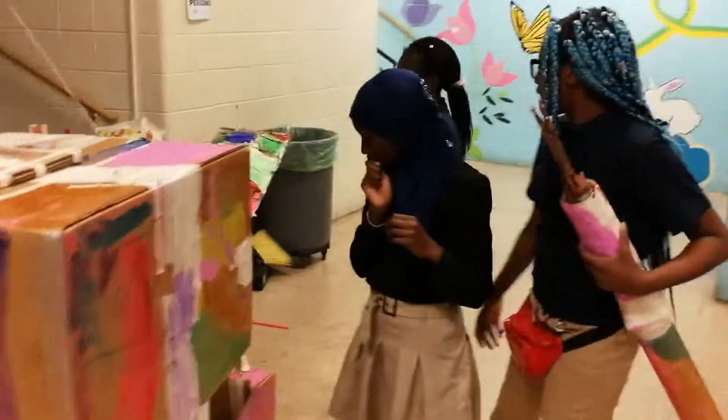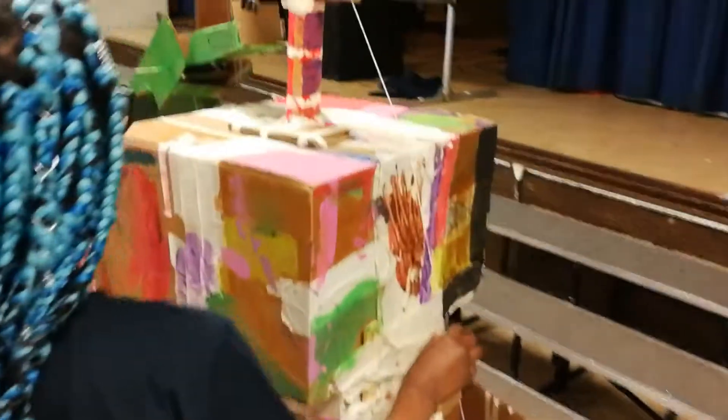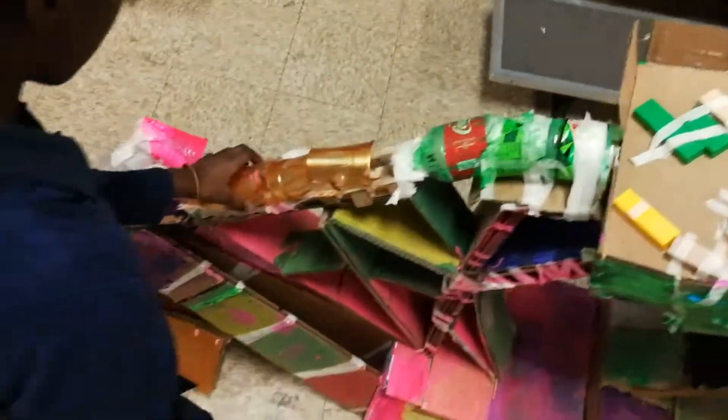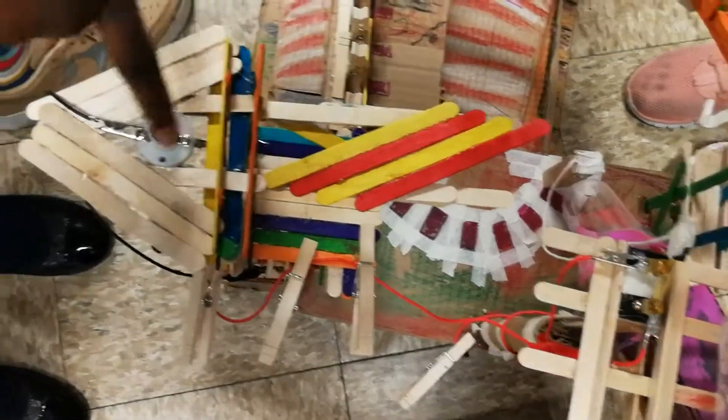The way this will go: first the hitter hits the seesaw with this hand right here. Then the string will pull, which will release our marble into our maze and will go down our bubbles and our cups, which will go down this little cardboard thing and will hit the jingles block, which will pull this string and make this lever push down, which will turn our light on.